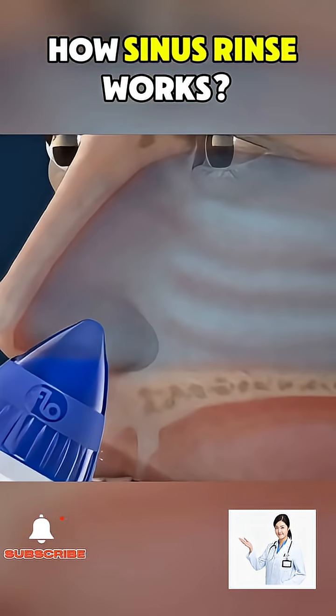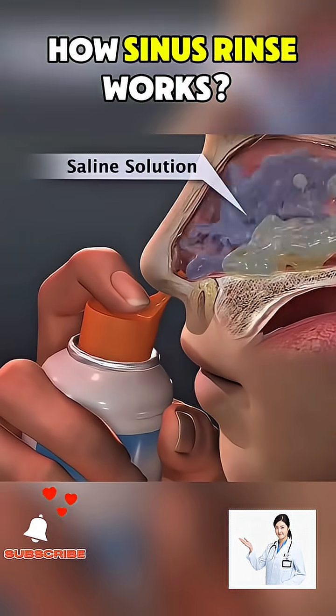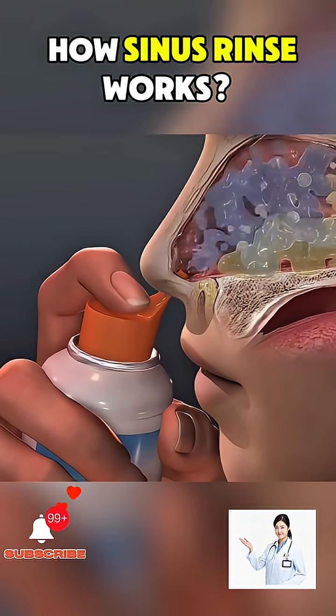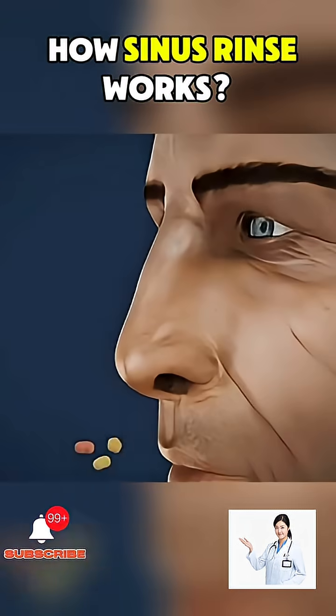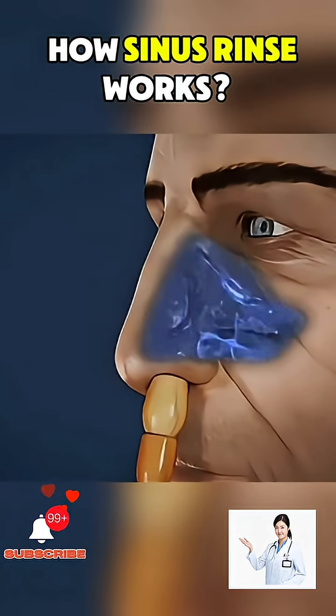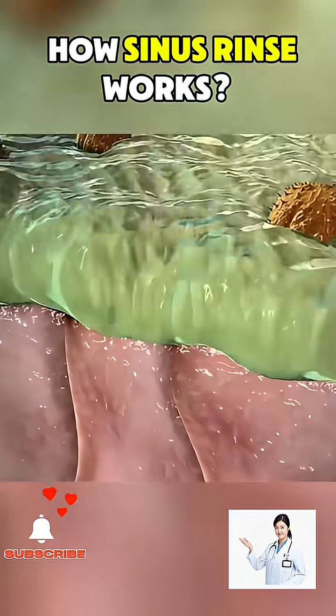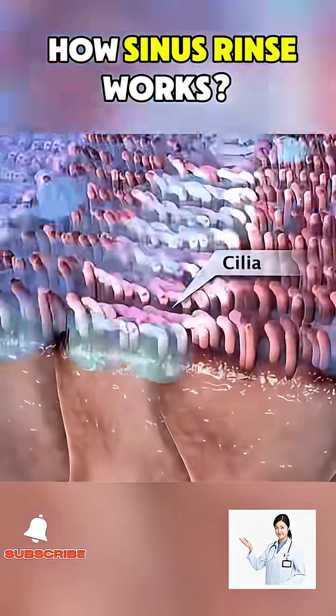It involves flushing the nasal cavity with a saline solution, usually made of sterile water mixed with salt and sometimes baking soda. When you gently squeeze or pour the solution into one nostril, it flows through the nasal passages and exits out the other nostril, carrying with it dust, pollen, mucus, and bacteria.